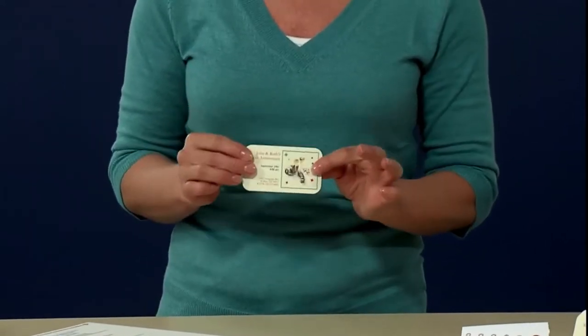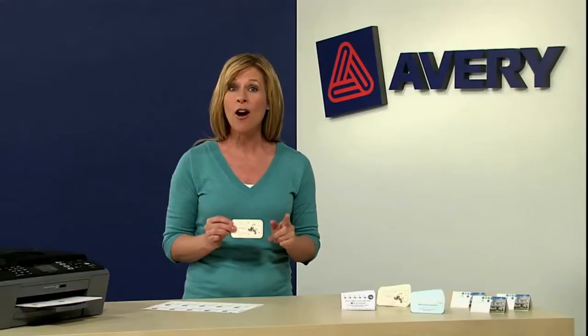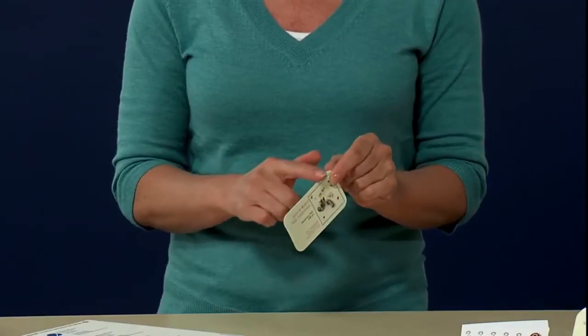The heavyweight cardstock feels just like a card from a print shop, and with our patented technology your cards come out of the printer and snap apart with smooth non-perforated edges, just like they came from a professional printer.